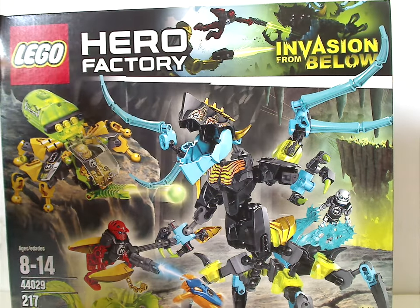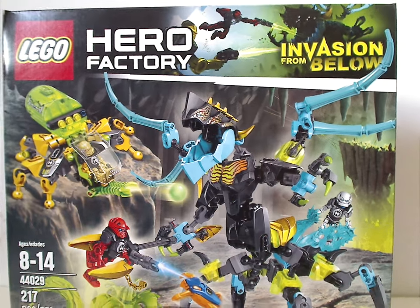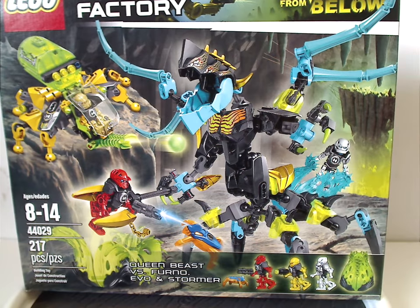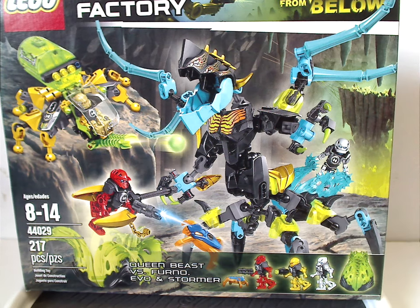On the front of the box here we have the two logos — the Invasion from Below logo — and some nice artwork, and also a picture of the whole set in action in the caverns, and also the name of the set, all the mini things and accessories included, Age of Recommendation 8-14, set number 44029.